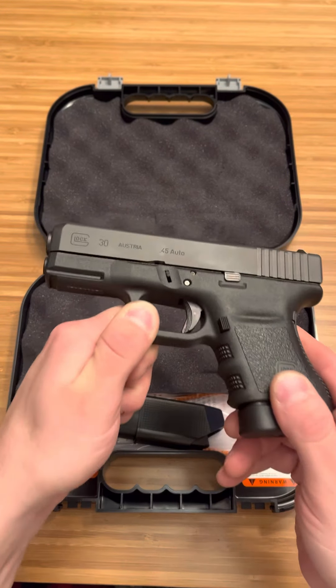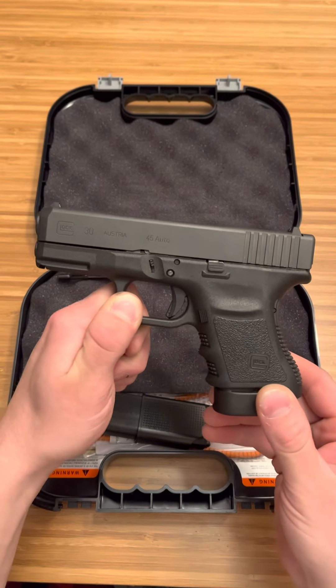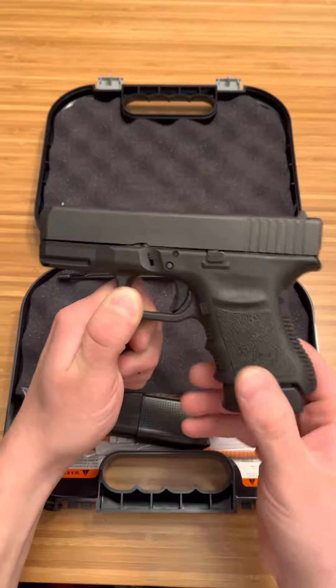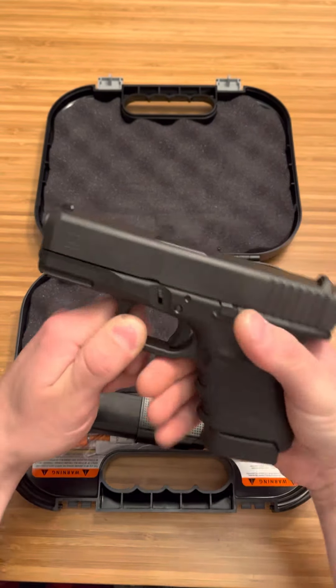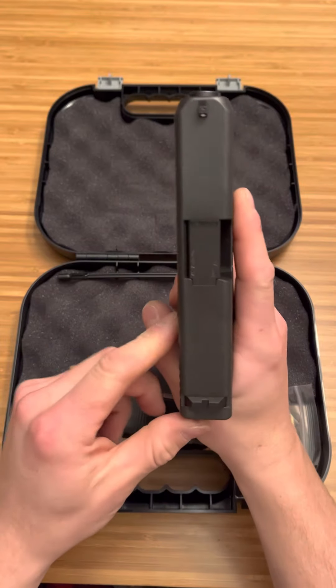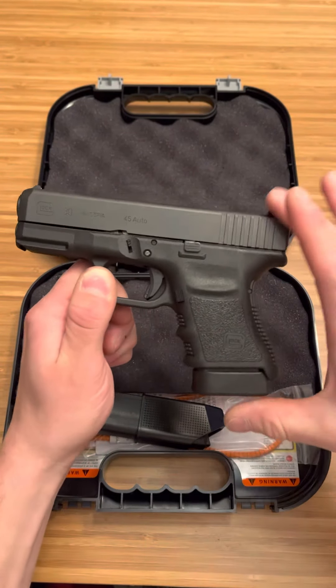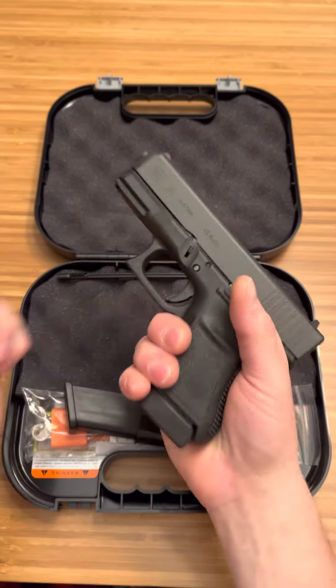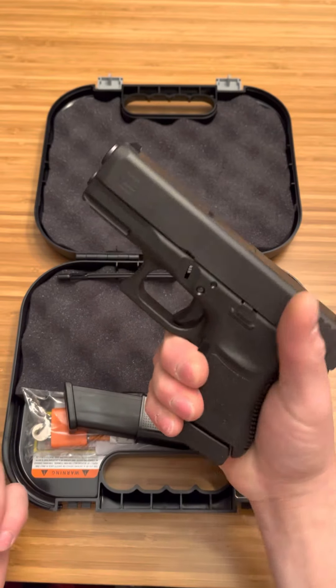Like I said, .45 ACP Glock 30. This is just at that size where it's just under the size of a Glock 19. It is going to be a little thicker this way, a little thicker in the back. But height-wise and width-wise, it is going to be thicker, but smaller overall — smaller slide, smaller grip. And it feels really ergonomic in the hand. It just feels natural. Something about the way they did the base plate on this, it just feels good in the hand.